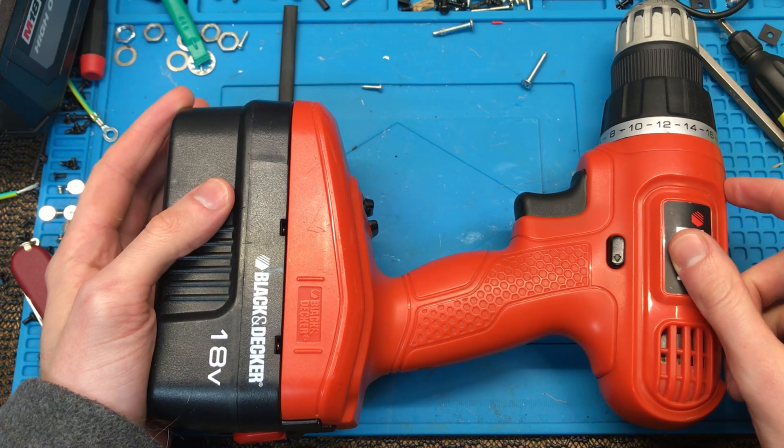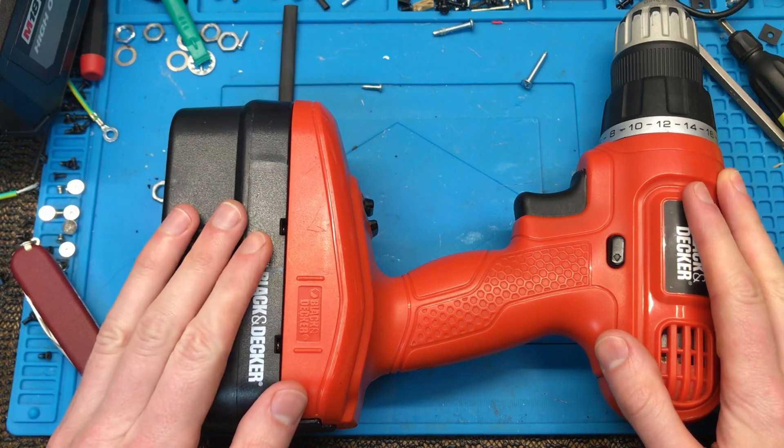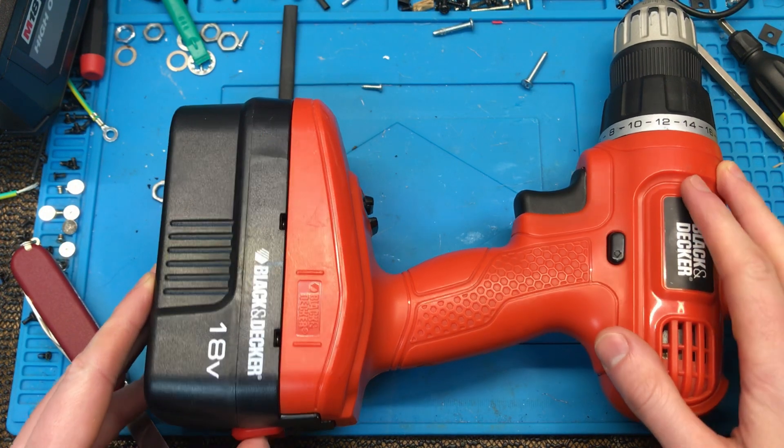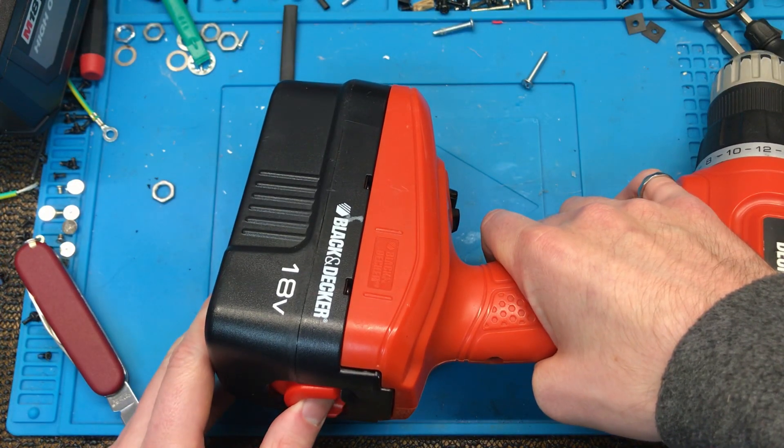I've got this drill and it still works, but it's not particularly useful because it's got this old NiCAD battery and it's not compatible with anything else I've got. And I never know if it's charged or not.